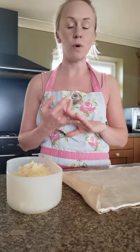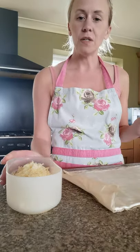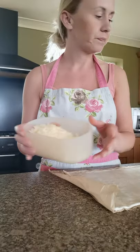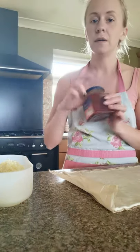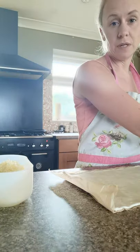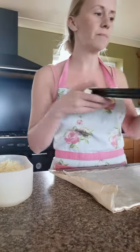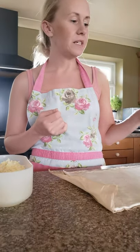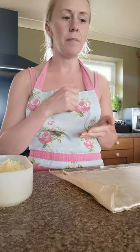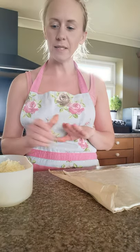Make sure you've got all your ingredients and equipment ready. Today we'll be needing some ready-rolled puff pastry, some grated cheese, some bacon slices, and if you're using it, some chutney, and some milk to brush the tops with afterwards. The equipment you will need is a lined baking tray, a chopping board, a knife, a teaspoon for your chutney, and a brush for the milk on top.